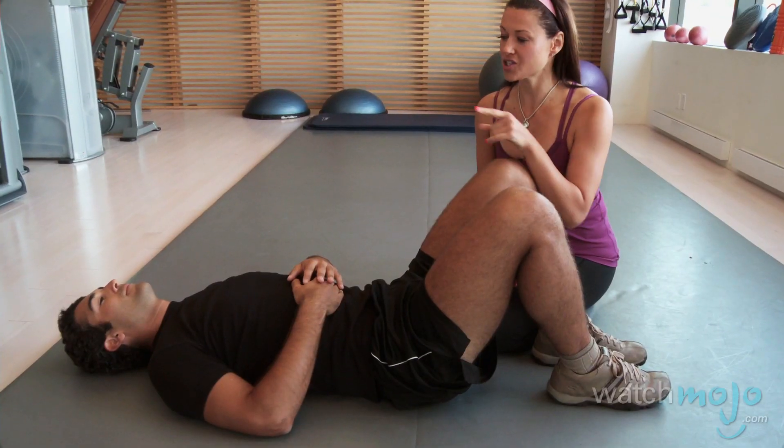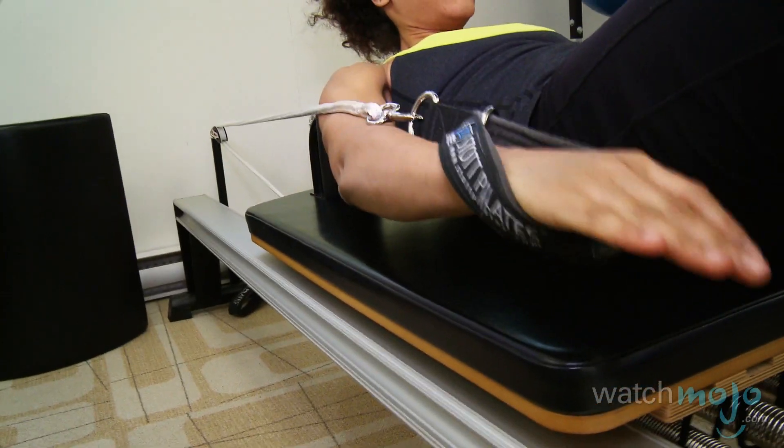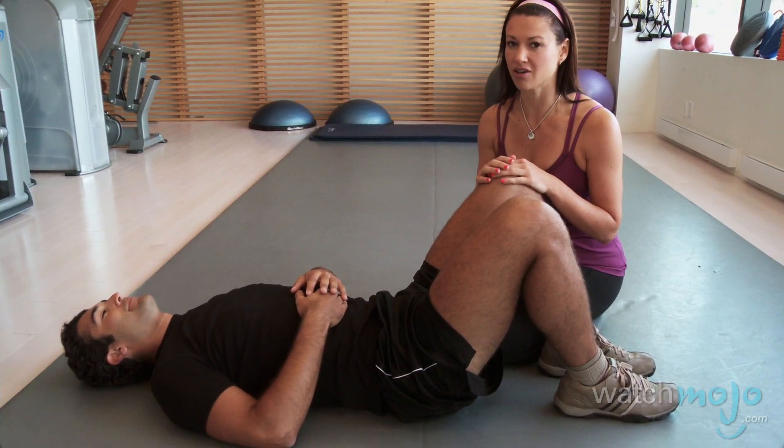Typically when a man wants to target his core he's going to do some crunches. Guys, if you can do a thousand crunches, there's something wrong with the crunch. So I'm going to show Anthony how to do a Pilates v-sit, which we usually see in the Pilates hundred. I'm going to show him how to modify it — if he does ten I'd be surprised, because they're really hard.